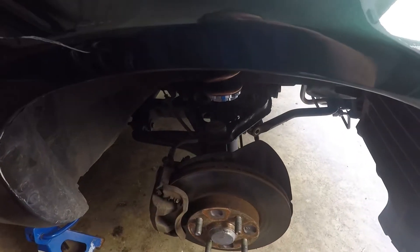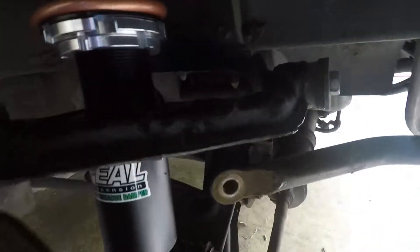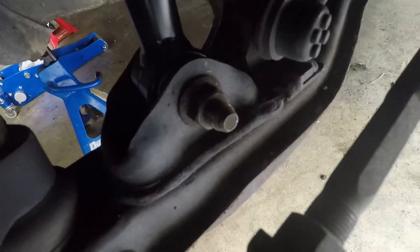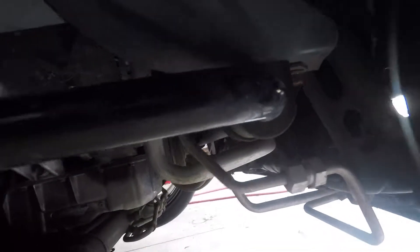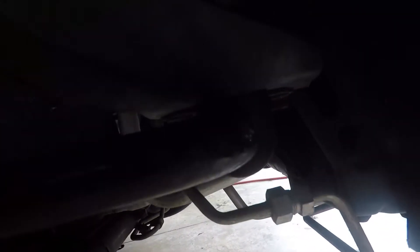Since I didn't actually take a video of doing the front, I'll just kind of point out what's done in here — I'm sure there's plenty of videos online to see how to do it. Disconnected the end link, undid the bottom bolt here. You've got to loosen these bolts on the bracket for the sway bar, and then take out this upper control arm bolt.